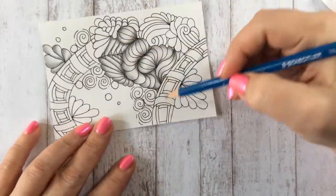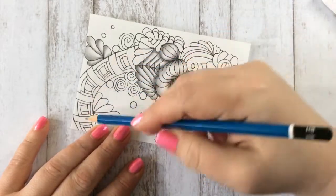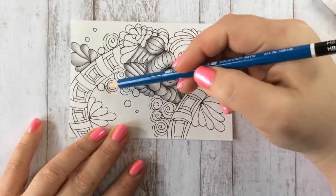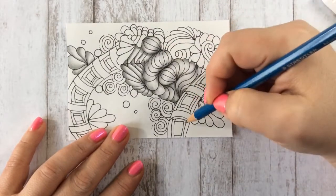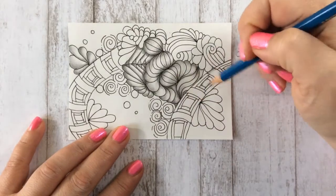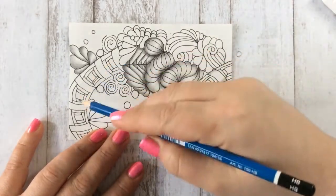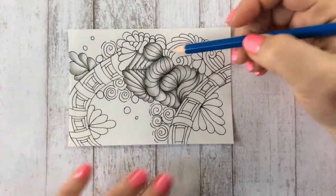Before I get to that, this pattern right here is called barrel roll. I just made a video on it — if you haven't caught that yet, I'll link it in the end screen so you can learn how to draw that pattern.